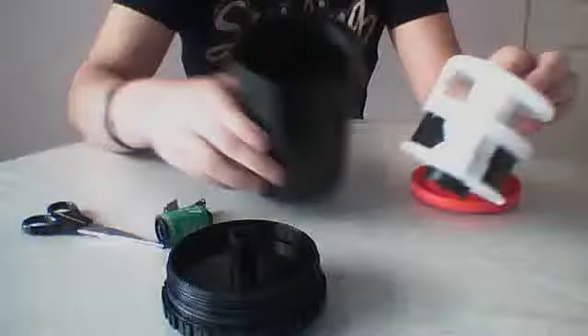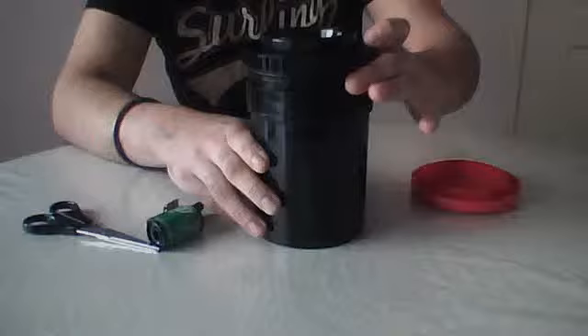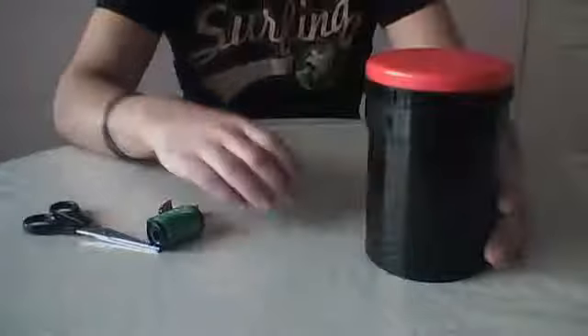Put your little clip on so your reels don't move about, get your tank, put the reels in, screw the top on, put your lid on. Now you are ready to develop your film.